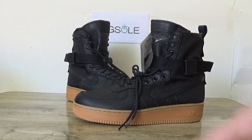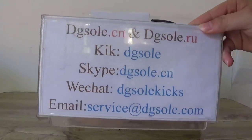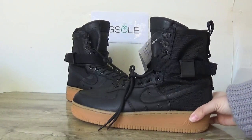Hey guys, nice to see you. This is DJ, so welcome to check our website. Here is information about — it's a fair fan problem and I'm getting the Nike Air Force One black shoes.